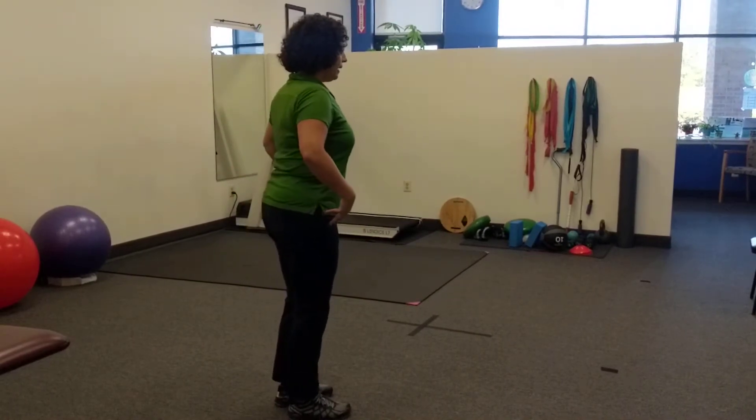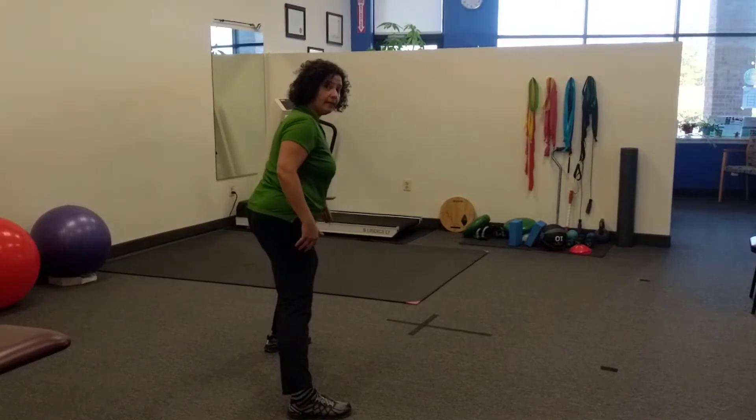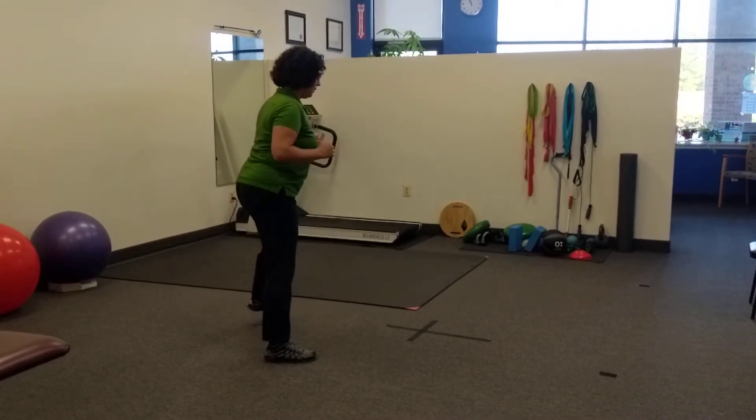Looking at it from the side, hips back, push. So the knee stays behind the toes, body nice and tall. Push.